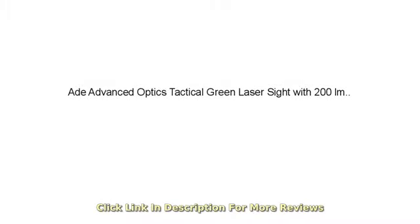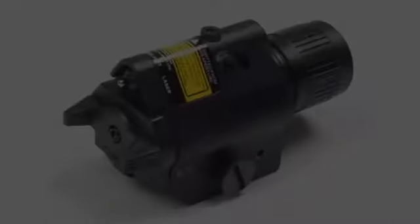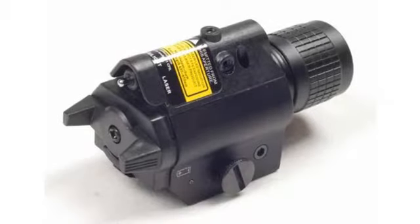This is the first laser/light combo I've ever used. Both lights are ridiculously bright and the quality and feel of the device feel great.